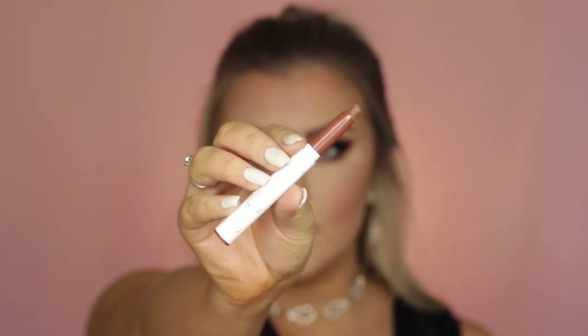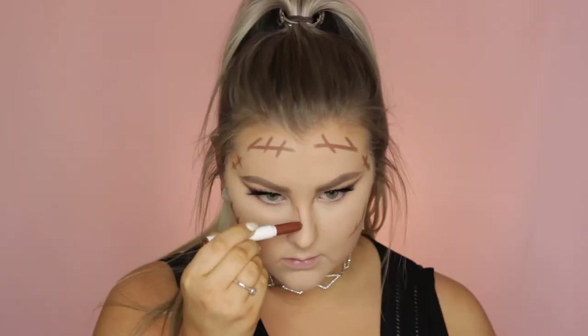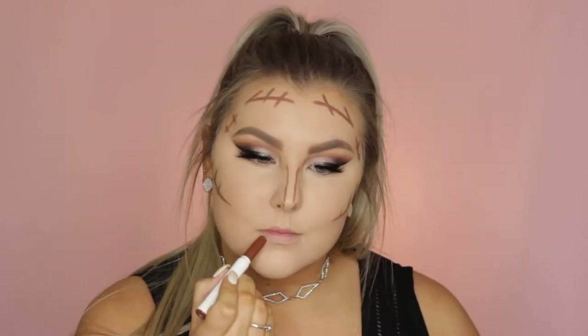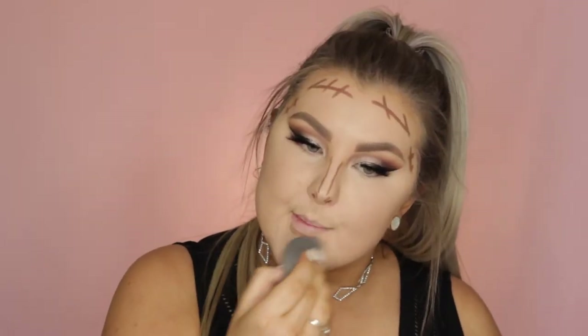Then for cream contour I used a contour stick from Colourpop — I'll have what it's called listed down below, but it's a super nice natural contour stick. I applied it all around the perimeters of my face, down my nose, under my bottom lip, and on my chin, then blended it all into the skin with my Beauty Blender.